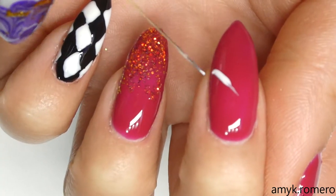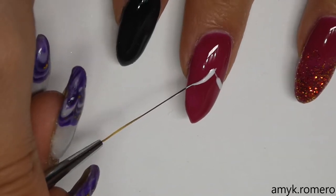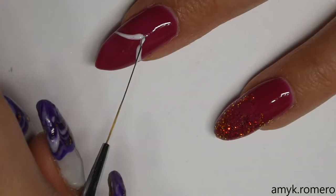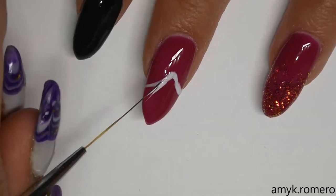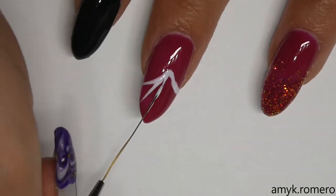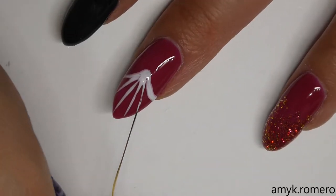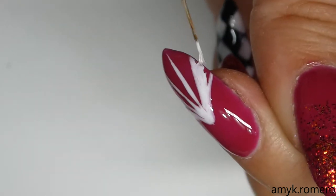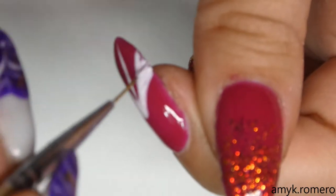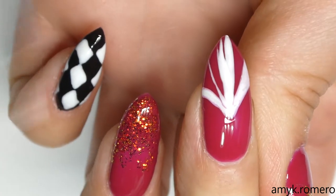On my middle finger I'm going to go back and use the black long striping brush and that white gel polish again, and we're going to create kind of like a circus tent shape. I fill in every other line with white and then go back and take that Jester color again to perfect my lines.